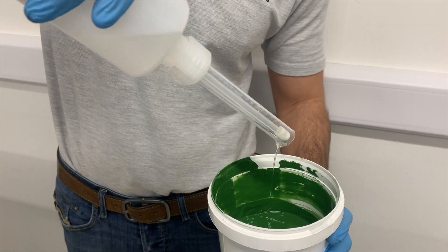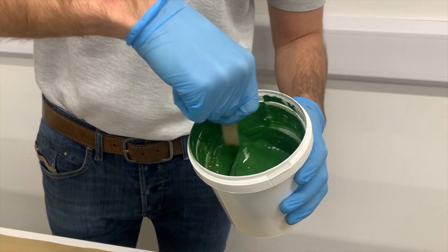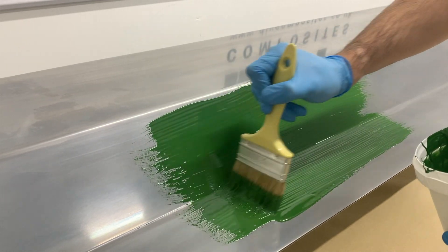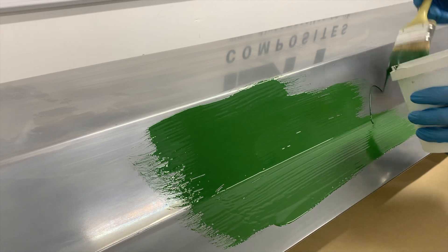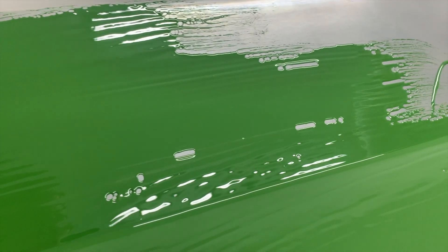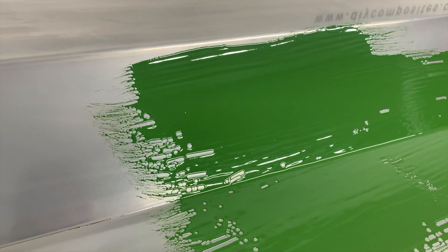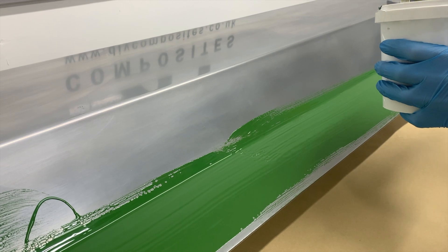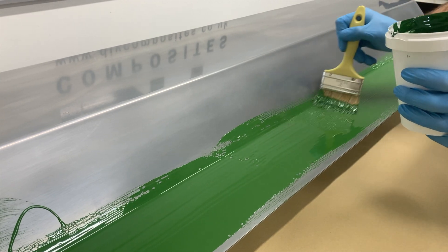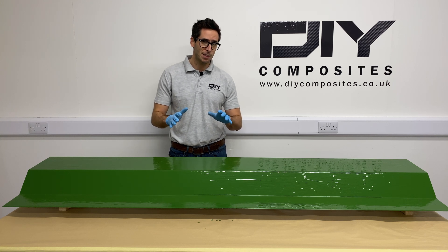Thoroughly mix your MEKP catalyst into the gel coat — we're using a 2% mix here. If you want longer work time, mix at 1.5%. Apply your gel coat in smooth, even brush strokes making sure you get nice coverage across the whole pattern. Don't be too concerned if you see a few small areas opening up with the gel coat separating from the pattern — that's just the efficiency of the release agent underneath and it will all get covered with the second application. Always make sure when applying gel coat and subsequent polyester and vinyl ester resins to do so in a well-ventilated area. We've now applied our first coat of gel coat and we're going to leave it to go to the tack stage.